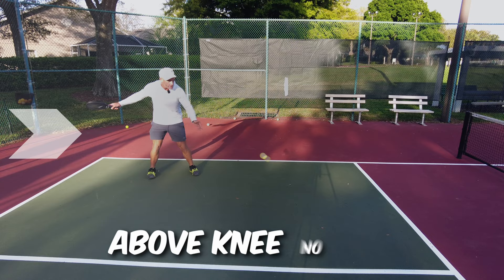If the ball is short in the court and bounces above our knee, we have to drive it. Here's a good example: short in the court, we drive it with lots of topspin. Here it is in slow motion — it's above our knee, there's no spin, we can hit with a lot of topspin. Make sure we don't hit it out.